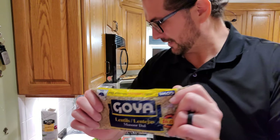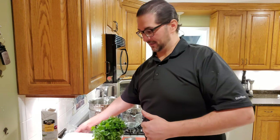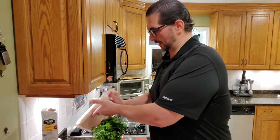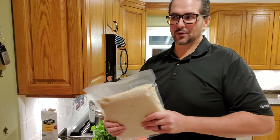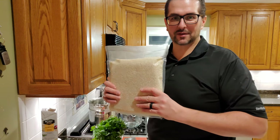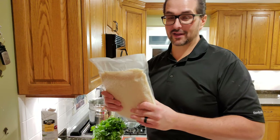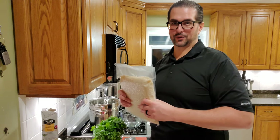I like Goya — Goya everything, all day, every day. Everything Goya is great. Not only do they have superior products, their CEO is a stand-up guy in my book. I try to go as SHTF as possible, so we're going to bust out some freeze-dried, some vacuum-sealed rice from our 50-pound sacks that we have put away.